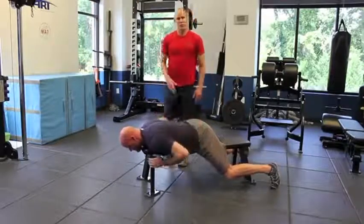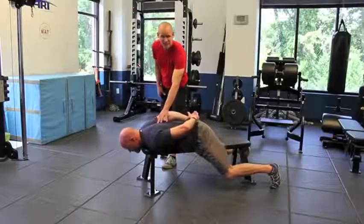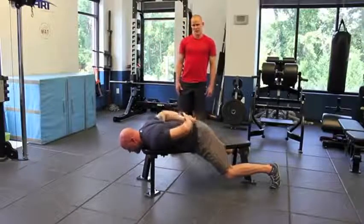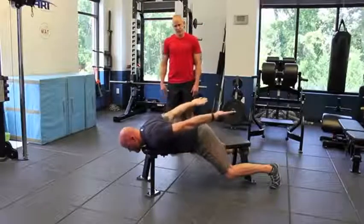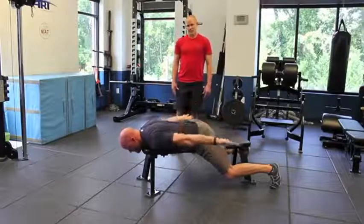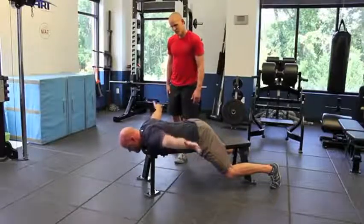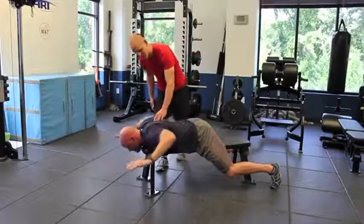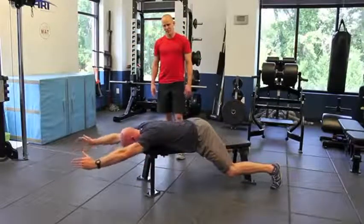Watch what a good job he does by keeping these shoulder blades retracted the entire time. He goes down, retracts, internal rotation, comes out to the sides, begins to go up, externally rotates the humerus, and then he goes up into that reach. Now he's still retracting there, back up again and back down.